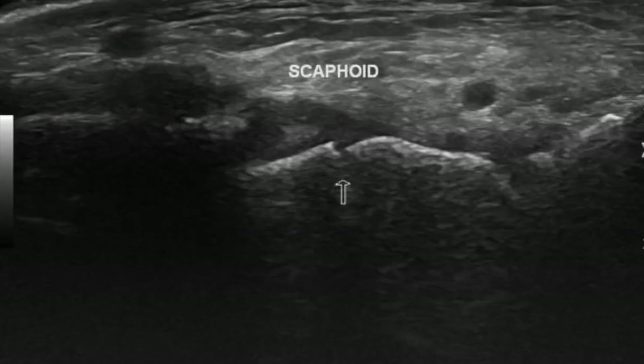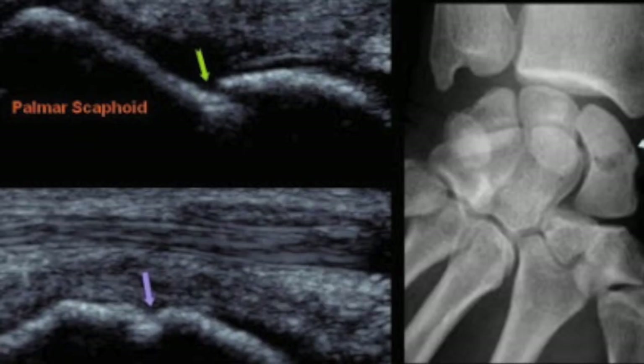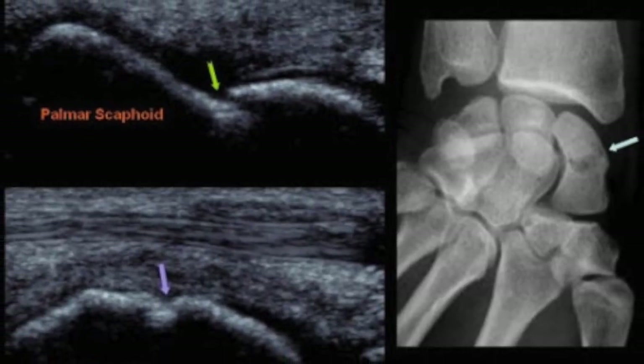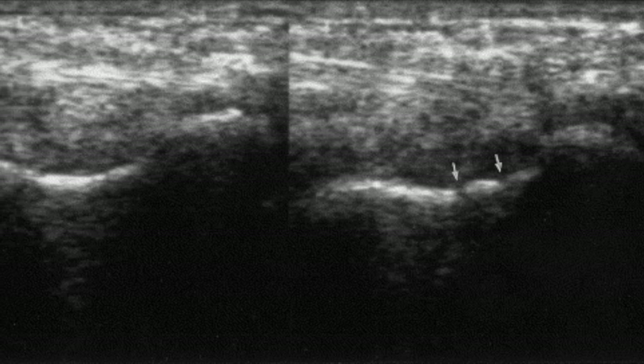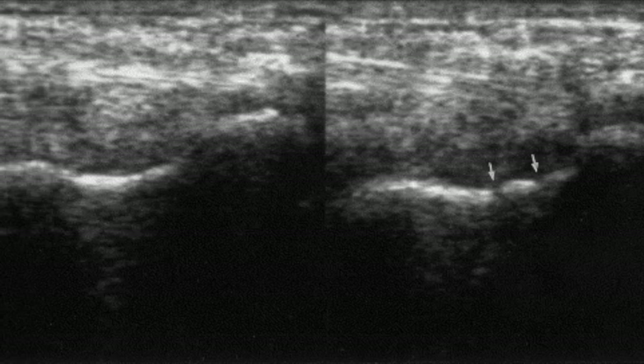This is an example of a cortical irregularity and step-off. Here is another example of a cortical discontinuity. And this is a slight fracture noticed in two locations.